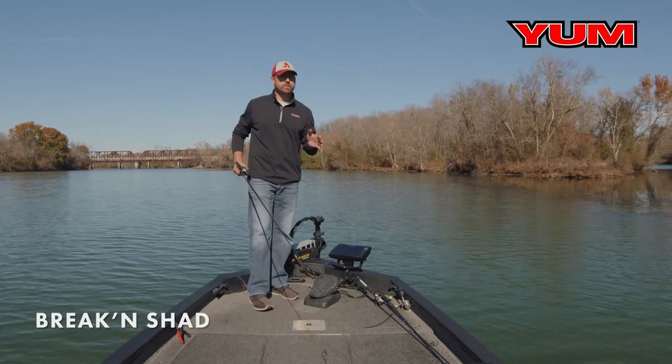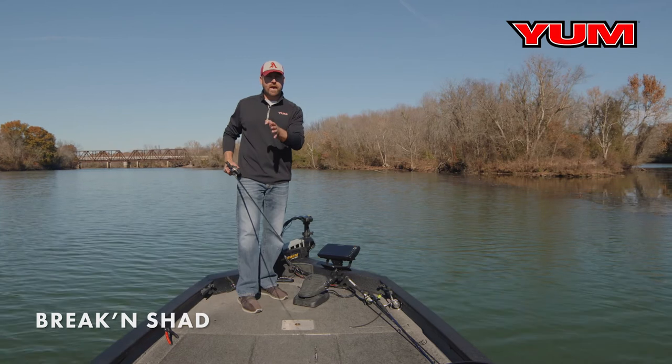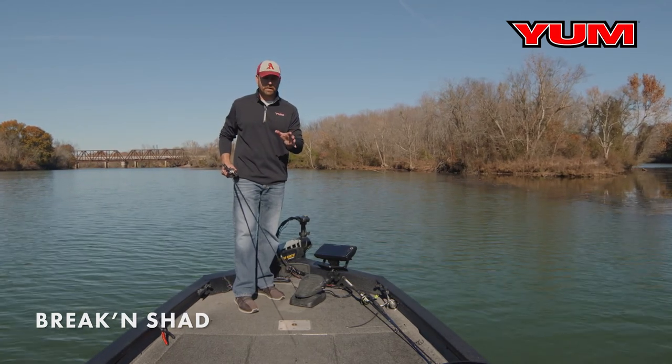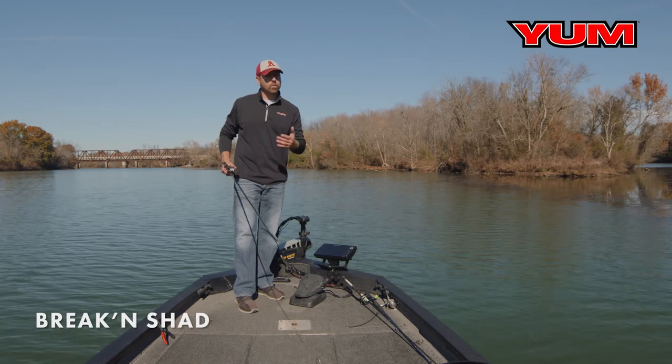The Yum Braking Shad is one of the best ones on the market, and it's because of the darting action and the size. It's a smaller profile so it mimics those shad perfectly, especially in the fall time of the year or early spring.